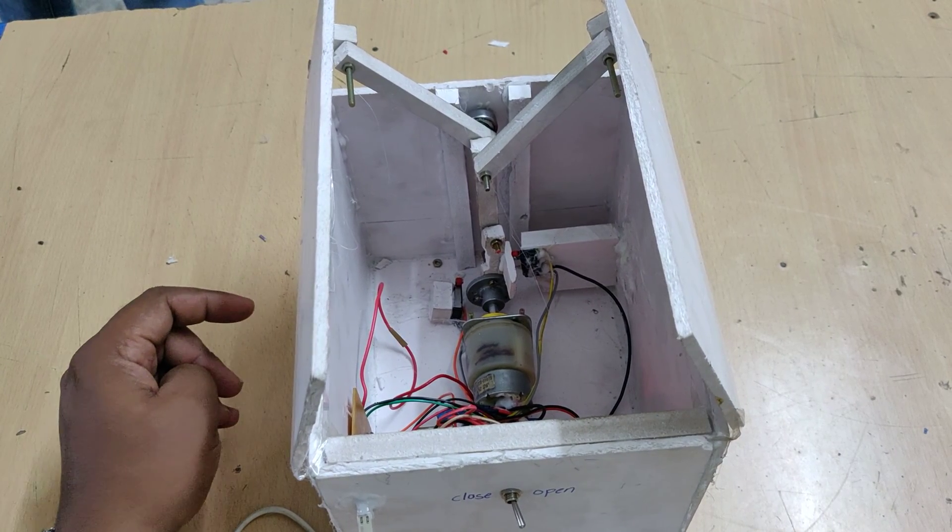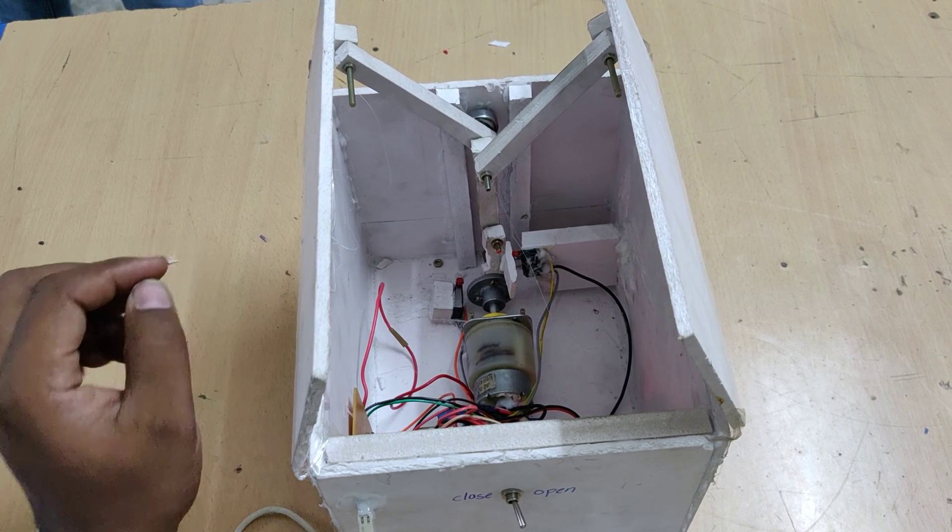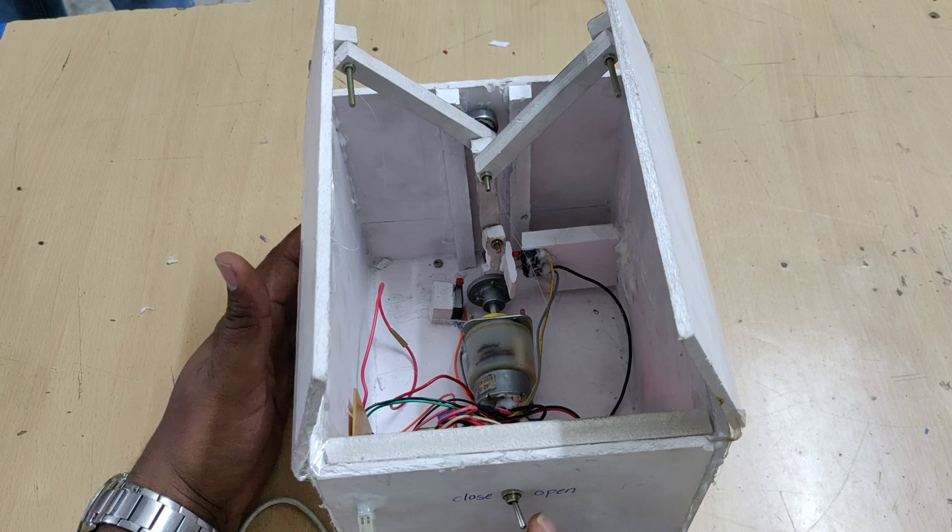There we can see the two limit switches. The upper one and the lower one serve as limit switches to define the boundary positions for door opening and closing.